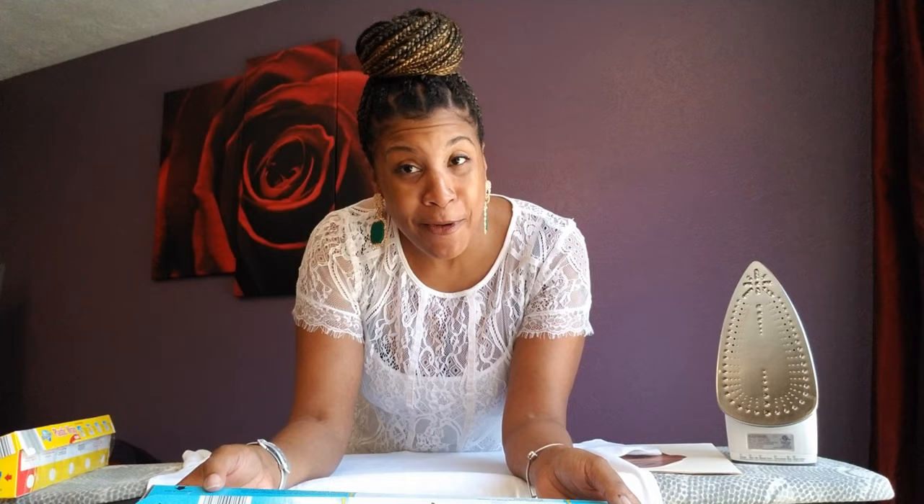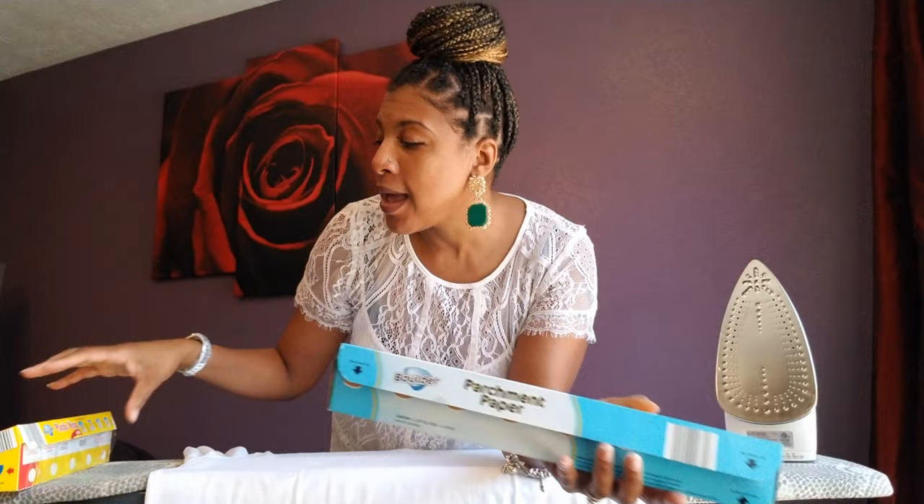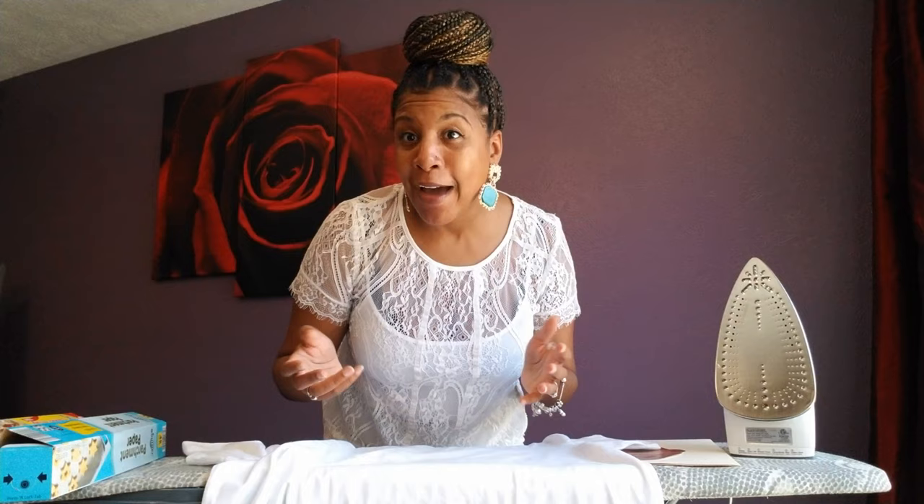I got the parchment paper at Odd Lots — I can't remember how much it cost but probably under three bucks. You're also gonna need some saran wrap, also from Odd Lots, for the low low. You probably already have a t-shirt at home, so this was pretty much a free ninety-nine project for me.